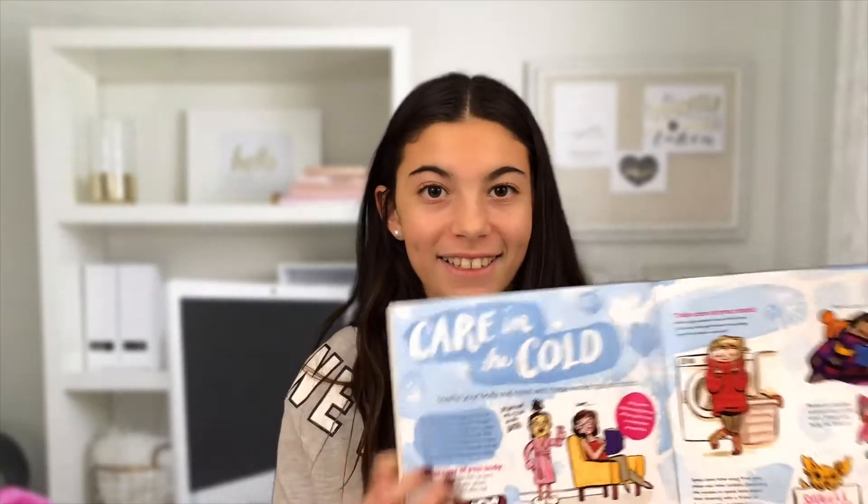Hey guys, it's JJ Julia and welcome back to my YouTube channel. So I was looking through old magazines — this is an American Girl magazine — and it's just a bunch of different ways to take care in the cold. I was looking through and I decided that I would test out their facial mask recipe. Let's go test it out!